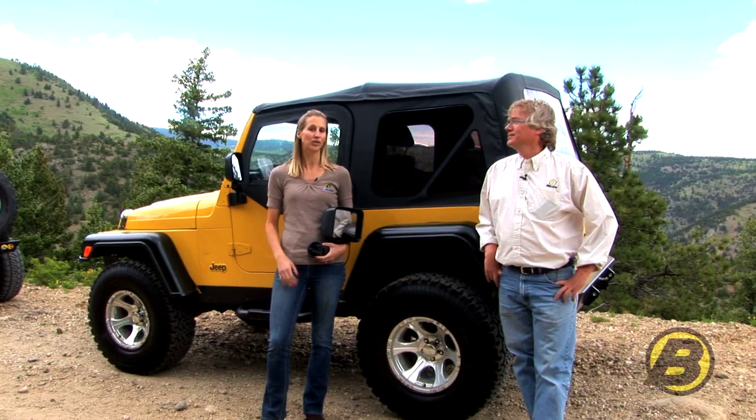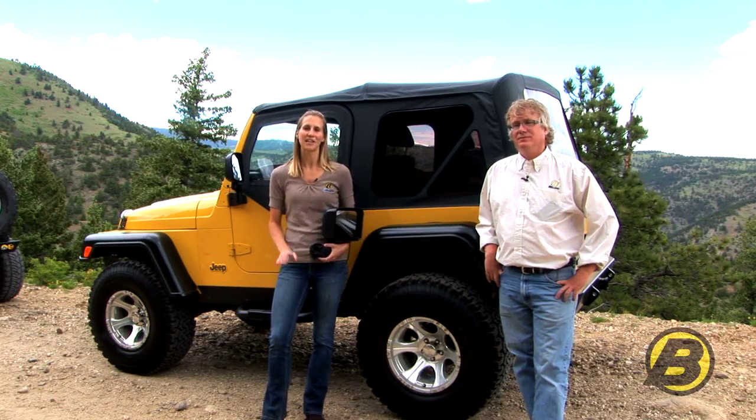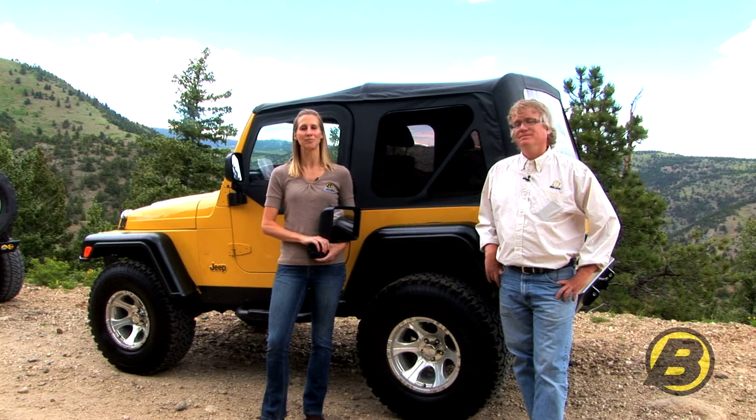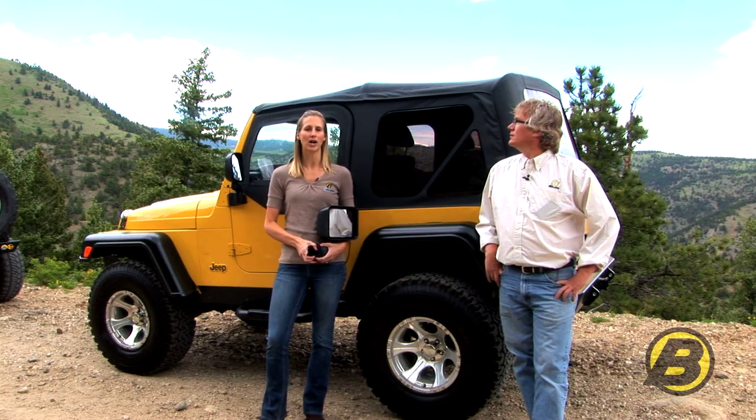Jeep mirrors can get broken whether you have a great day out on the trail or a really bad day just parked in the city. That's why Bestop makes replacement mirrors. I'm Britta and this is Jeff with Bestop's marketing team, here to tell you all about our mirrors.